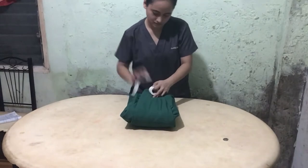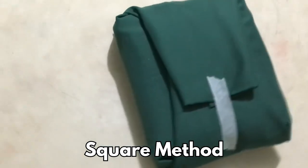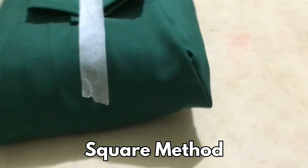Lastly, this will be secured using an autoclave tape. Now our pack is done and ready for autoclave. Since we are using cloth, the only compatible sterilization method is steam autoclave.